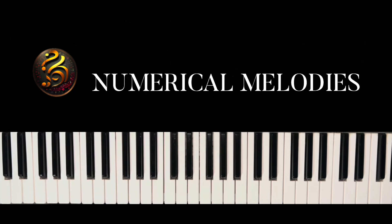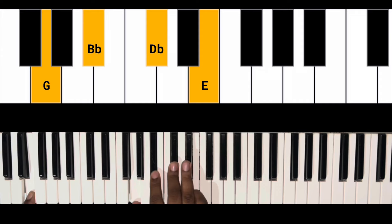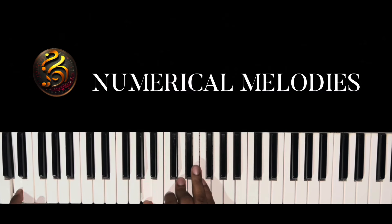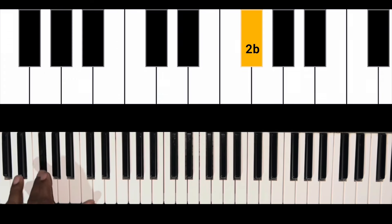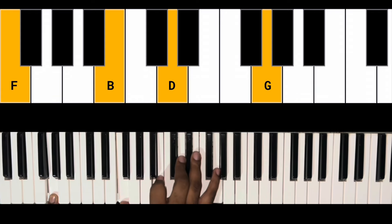The next part — 'Jesus, I'll never forget' — we're on the one with a regular F chord, going down to the seven with a G diminished seven chord, then to our D minor chord on the six. They're doing this little walk up: seven, one, two-flat, and right there on the two they're playing a G dominant seven chord.